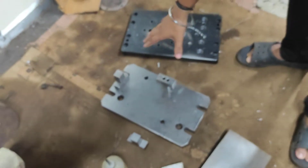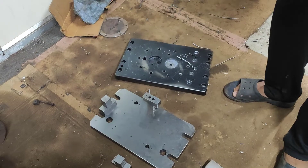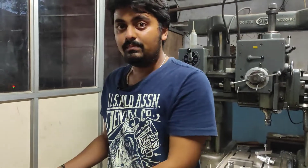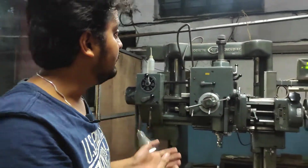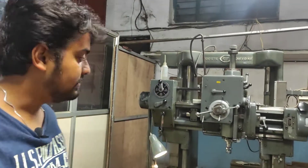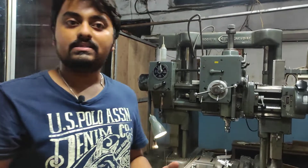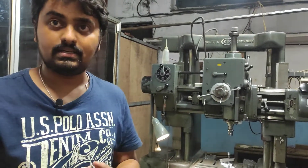This is the fixture part. After placing it here, this is the fixture platform — as I showed on VMC as well as CNC machines — where the jobs need to be kept and then the machining is done. That main platform is carried out here in the jig boring machine. This is Swiss make — that is SIP, made in Switzerland. That's how the drilling part as well as central distance adjusting is carried out.